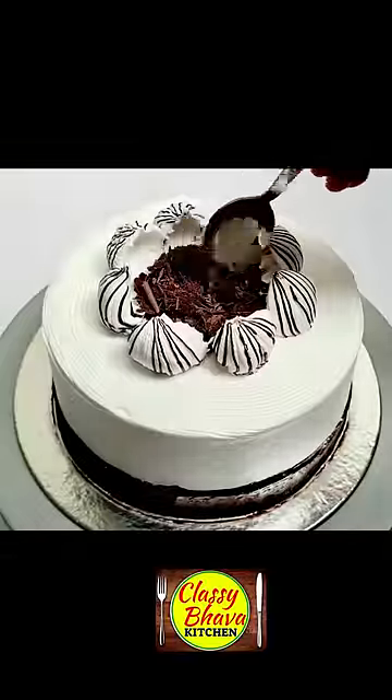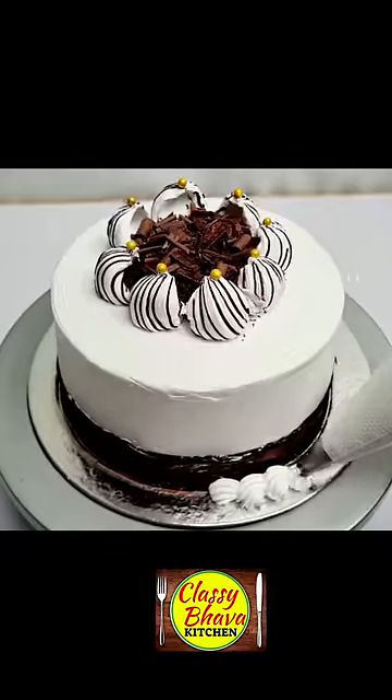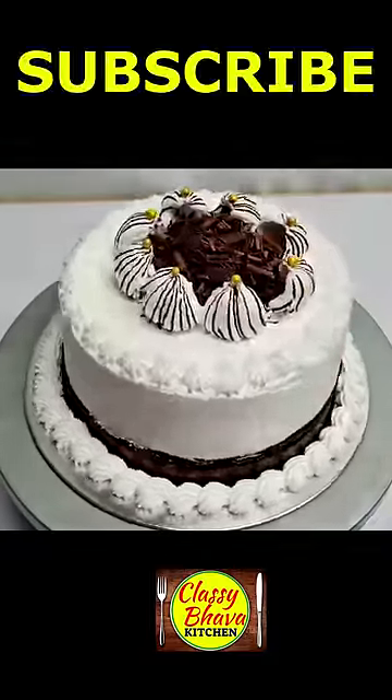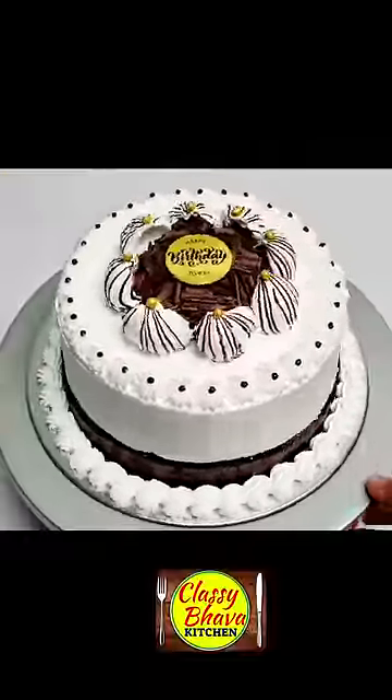I filled the chocolate with gold and sugar balls on the bottom of the cake with a star nozzle. On the top of the side, I also made a little star. I also made a chocolate chip in the cake. I am ready for cake decorating.